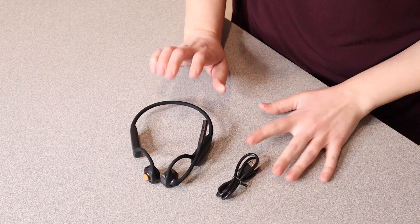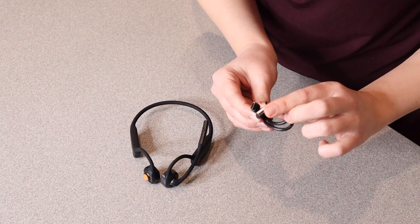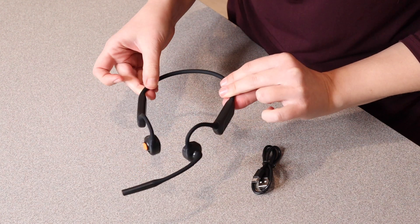Right here, I have this wireless conduction headset. I'm gonna go ahead and open this up, show you everything it comes with, and then try it out. So this is everything that came inside the package besides the user manual. We have the charge cable, which is a USB to type C charge cable. Then we have the actual wireless Bluetooth conduction headset itself.